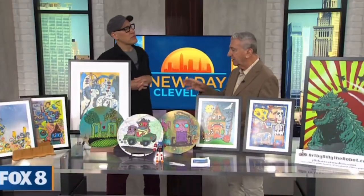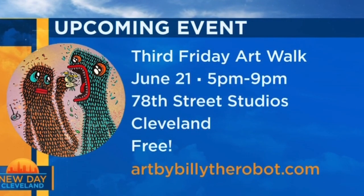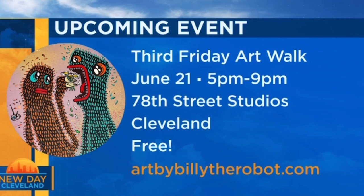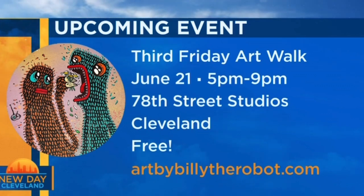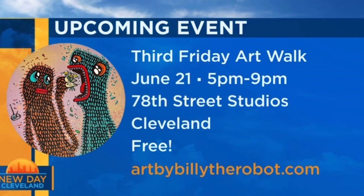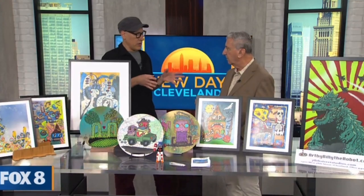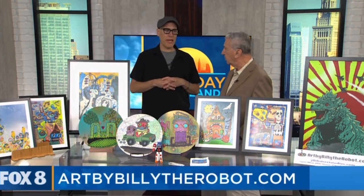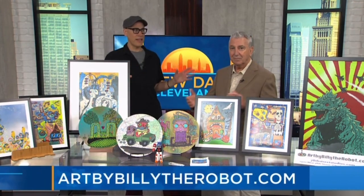Let's talk about 78th Street Studios — we get that Art Walk not this weekend but the next. It's Friday, June 21st. I don't have a studio there; I'm one of the pop-up artists, but I'm there every month. If you want to go to an awesome studio, hit the 11-2 studio in room 112 — that's Rich, Billy, and Christina with guest artist Bob Peck. They have an awesome show right now called 'Don't Panic.' It's an interactive show where you could win a free painting, and their art is amazing. You gotta see it, and it's free.